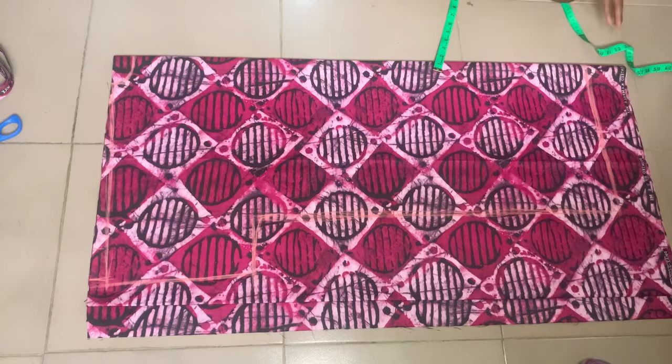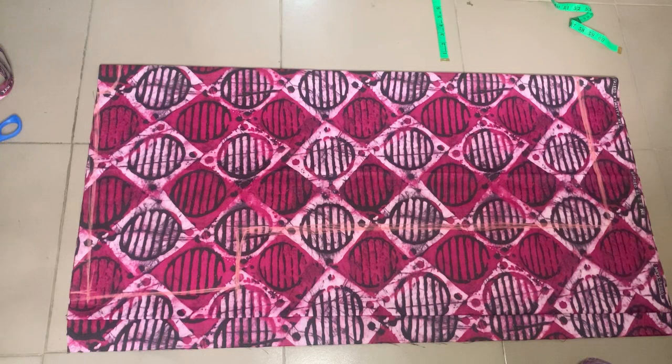After that, I'm going to join it to meet the sleeve. This is the back pattern, but remember we are cutting the front and back together — so we're just going to cut along the white lines right now.